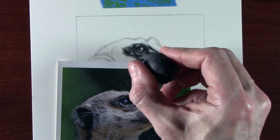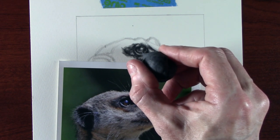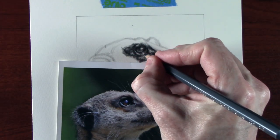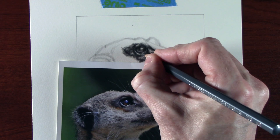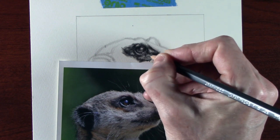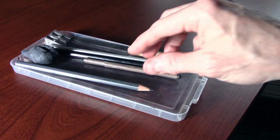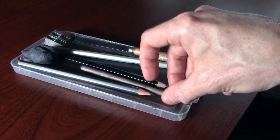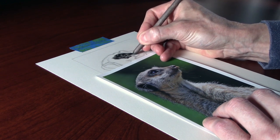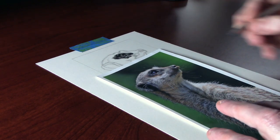The eye will need a little bit more work, but that will be done at the end of the picture — just those last few little bits of detail and texture to finish it. I'm quite happy with the eye now, so I'm going to move on to building up the rest of the picture using the blender. This is really good for getting some subtle shading in, and it will start to give the picture shape and form.